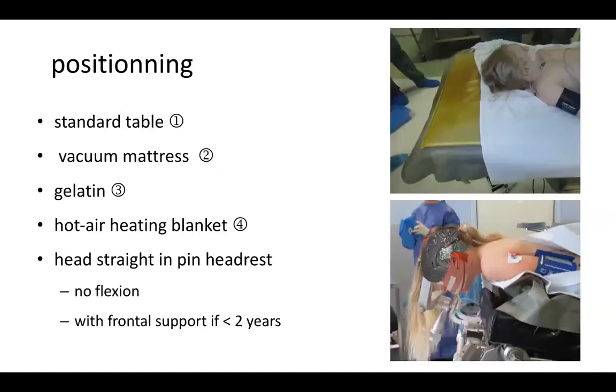How do we position the child? We use a standard table with a vacuum mattress to mold the shape of the child. We put some gelatin to avoid compression by ridges of the mattress. We use a hot air heating mattress and place the child in the ventral position with the head straight, slightly elevated. This gives good access to both the upper and lower parts of the tumor. The head is fixed in a pin headrest with no flexion.